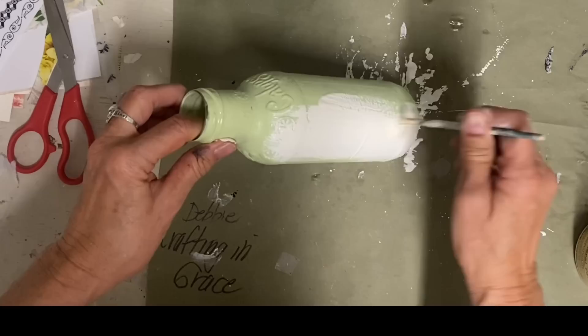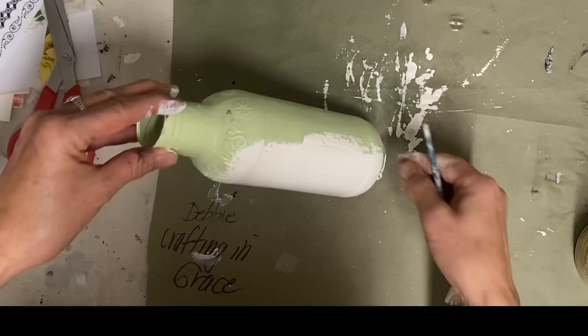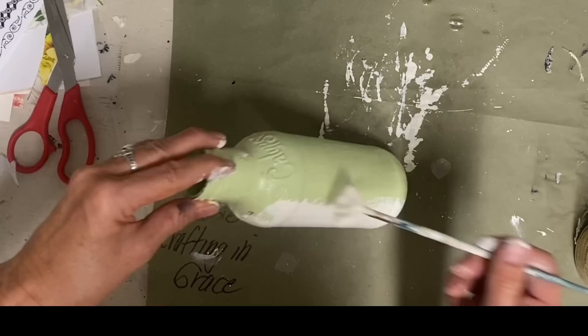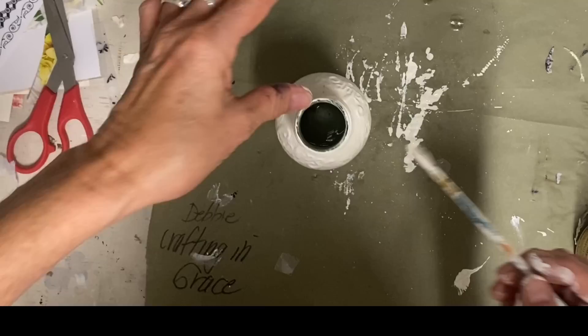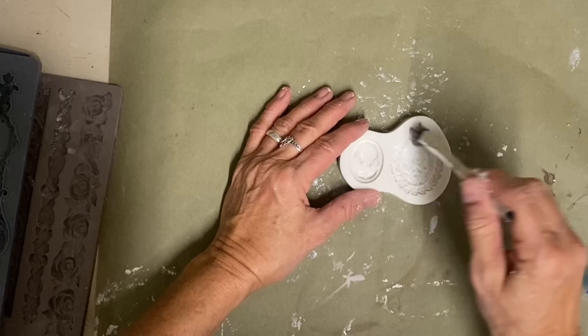Someone suggested that I add some water to my crackle medium and then it would make the crack smaller, and it seemed like it did — it worked just fine. I thought when I first tried the crackle medium that it was a little thick anyway, so I like the idea of watering that down.